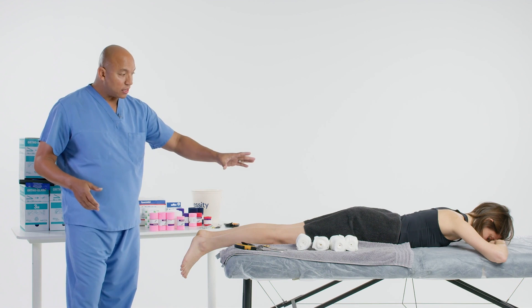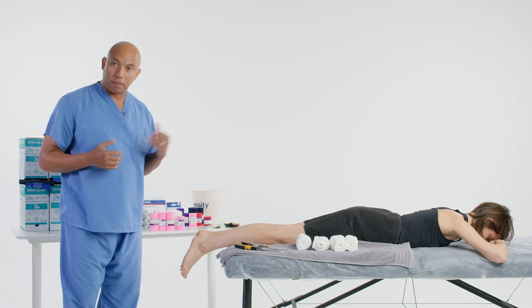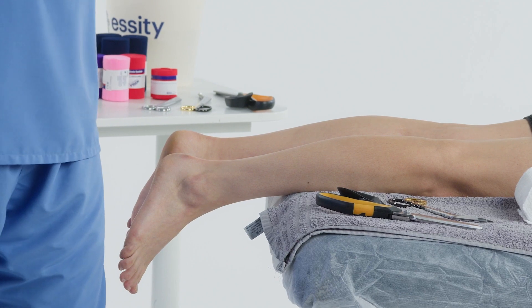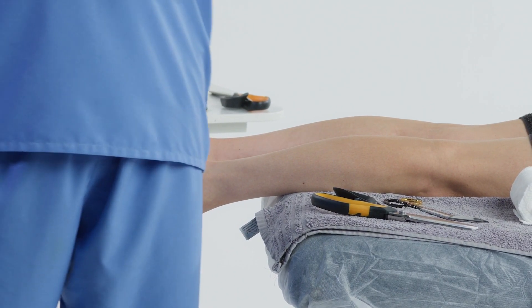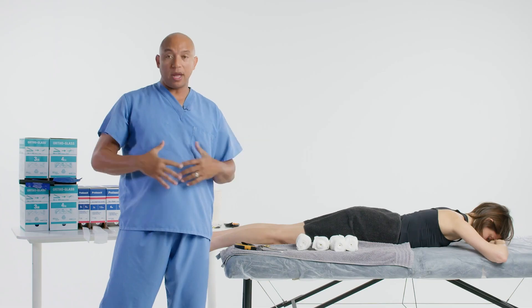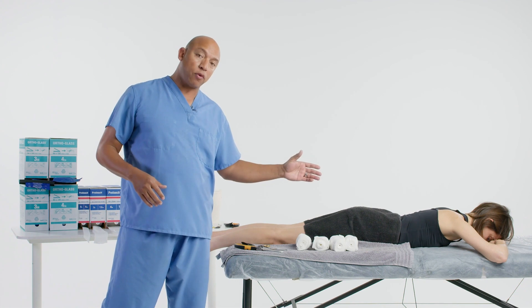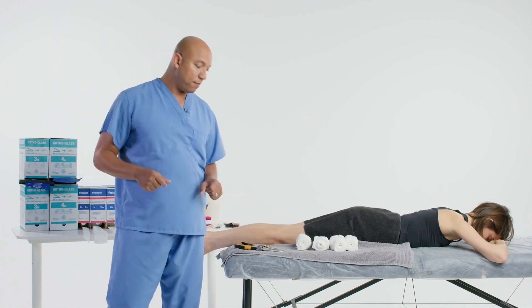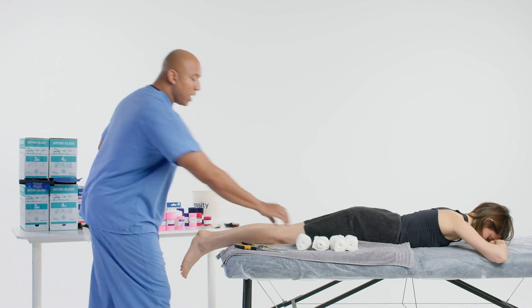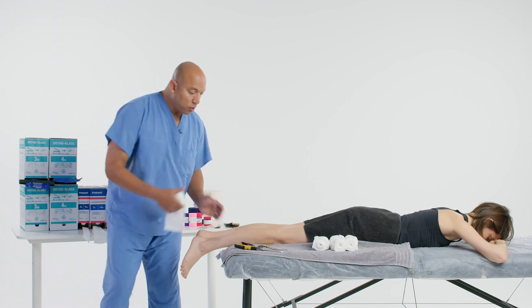We also have what we call a prone position, where the patient is laying down and we're going to use gravity to help us apply this splint. If the patient is laying on their stomach and has troubles breathing or is with child and far along, this may not be as comfortable, but this is going to be the easiest for the clinician to apply.